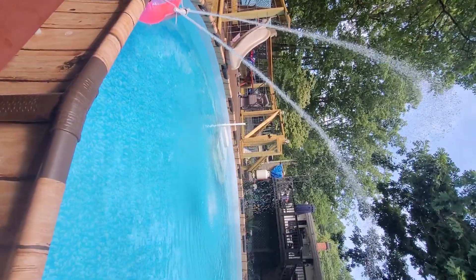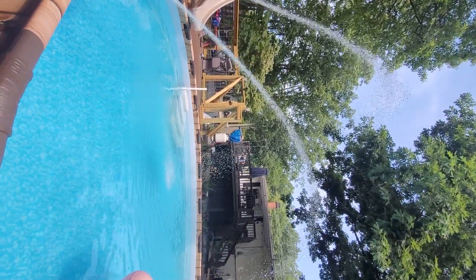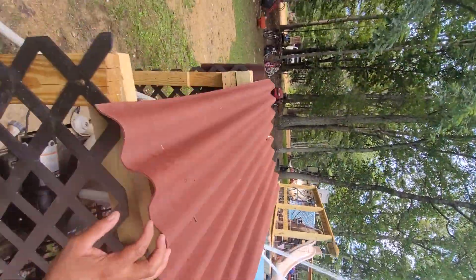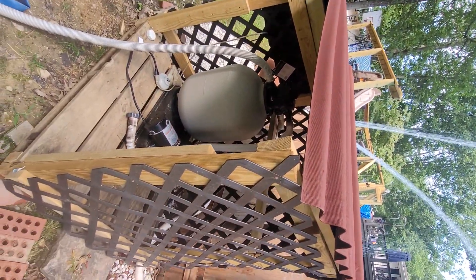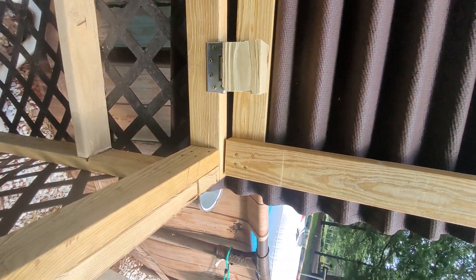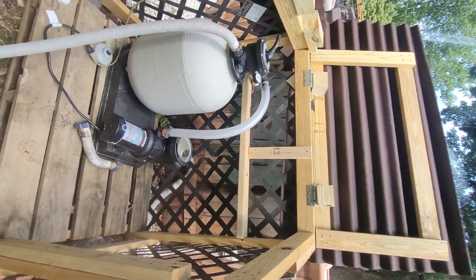It looks so cool and you can adjust them — you can have them go straight up or straight forward, and you can adjust the pressure. That's 30 dollars and this is our first pump bill. You can raise it up too — also seen something like this on YouTube.